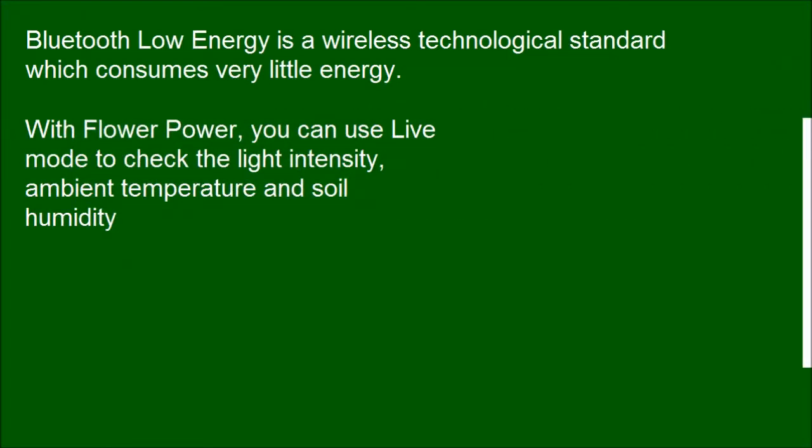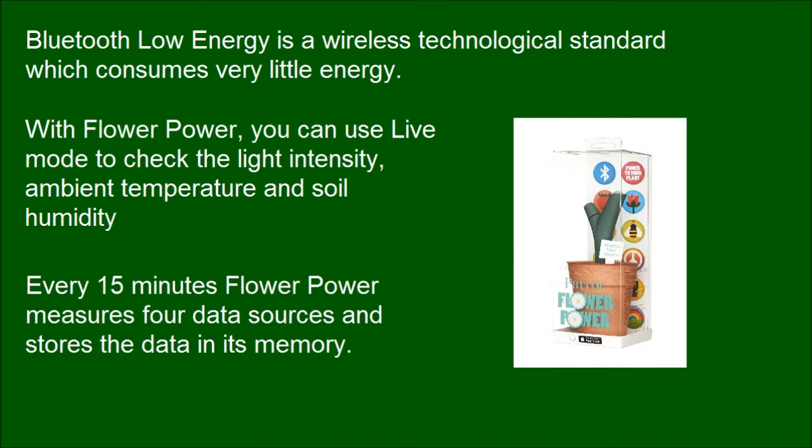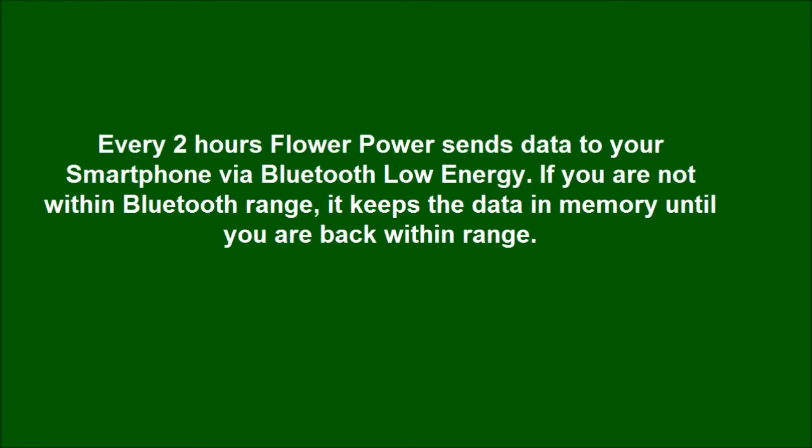With Flower Power, you can use Live Mode to check the light intensity, ambient temperature, and soil humidity. Every 15 minutes, Flower Power measures four data sources and stores the data in its memory. Every two hours, Flower Power sends data to your smartphone via Bluetooth Low Energy. If you are not within Bluetooth range, it keeps the data in memory until you are back within range.